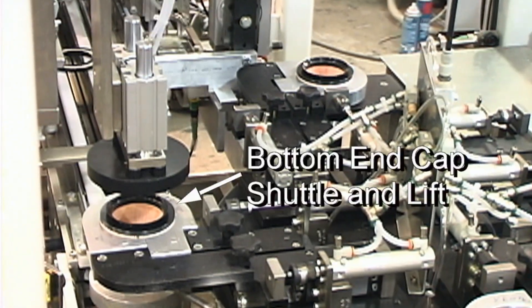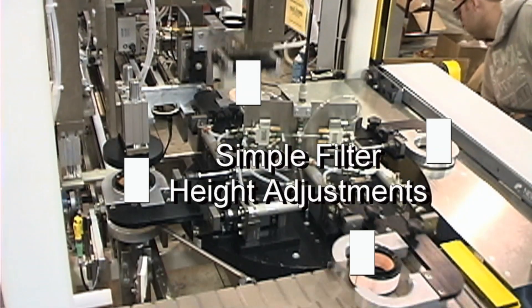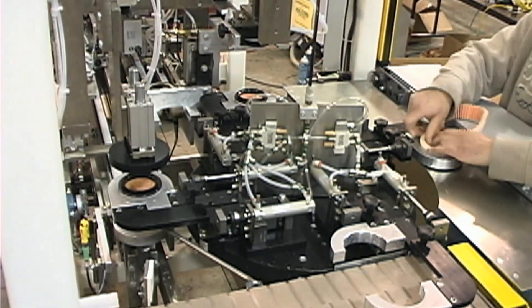Bottom end caps are shuttled under the filter cartridge and lifted into place. A large range of filter heights can be accommodated with this type of machinery design, with simple changeovers.